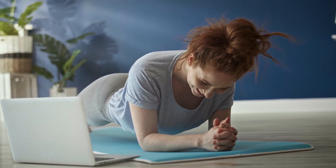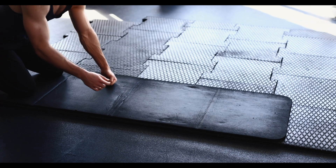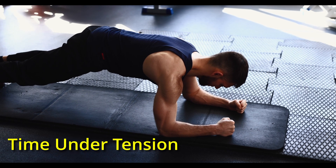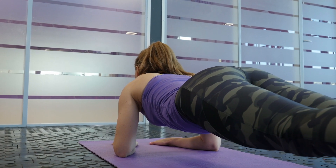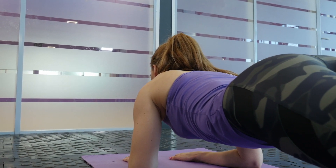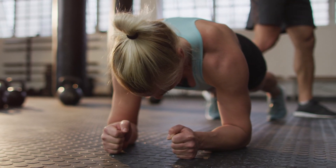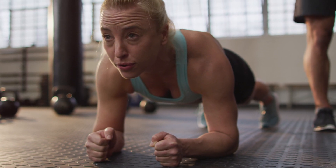Number 2: Increased Endurance. When you perform a plank, you aim to hold a specific position for as long as possible. This duration of sustained muscle contraction increases the time under tension, which is the amount of time your muscles are actively working. Over time, as you gradually increase the duration of your planks, your muscles adapt by becoming more efficient at maintaining tension for longer periods. By doing this, you're also implementing progressive overload onto your core muscles, which is essential to increasing the amount of time you can hold this position.